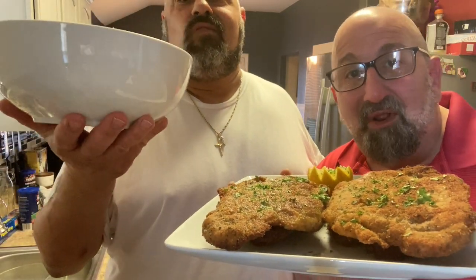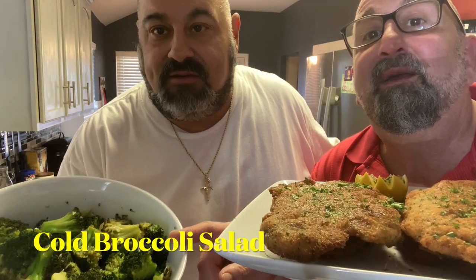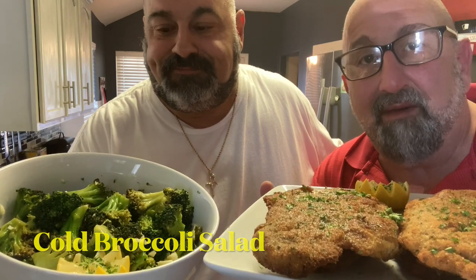Welcome back to the Brooklyn Brothers. Today we're going to show you how to make pork Milanese. Smells unbelievable. And cold broccoli salad. This is our grandmother's and mother's recipe — it's freaking awesome. It goes great with this pork Milanese. Anyway, let's get cooking.